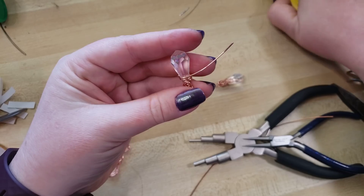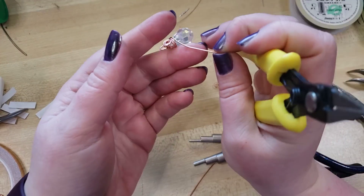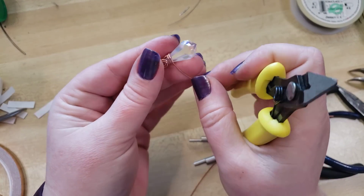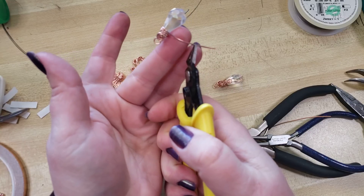Now I'm going to come in with my wire snips. I measure with my hands because I typically always have them on me, whereas I don't always have a ruler. So just a finger width, which is about three-quarters of an inch maybe.